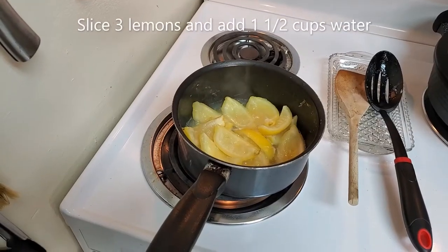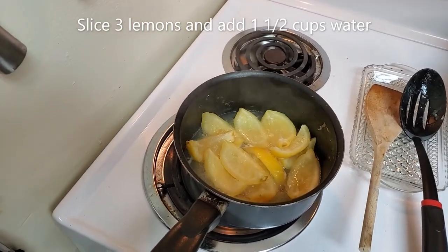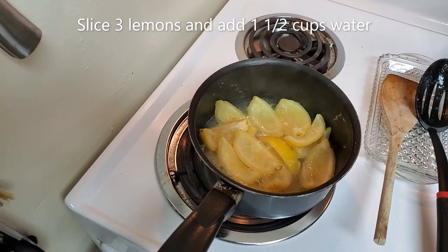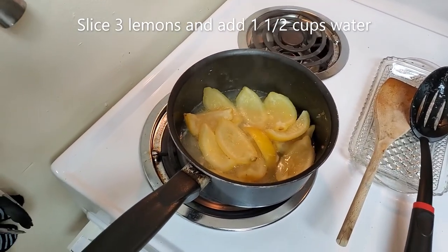Hi, it's Nick from OmniClean and I'm showing you how to make all-natural dishwashing liquid. I chopped up three lemons and put them in a small pot and added about a cup and a half of water. I'm boiling it for about 20 minutes.